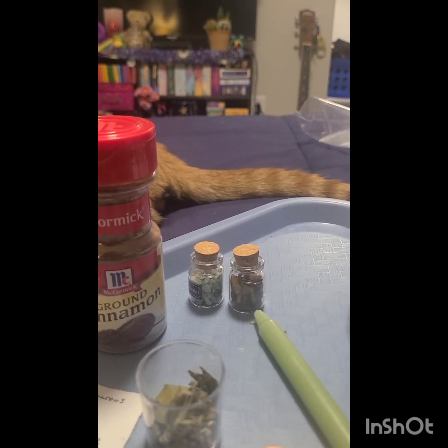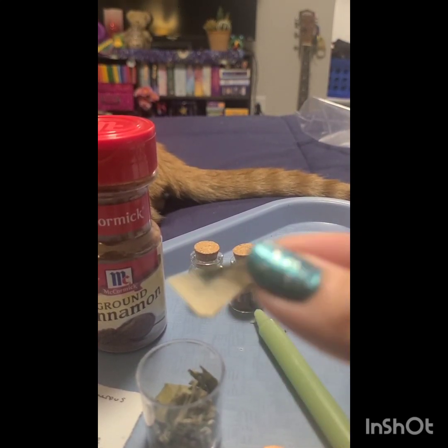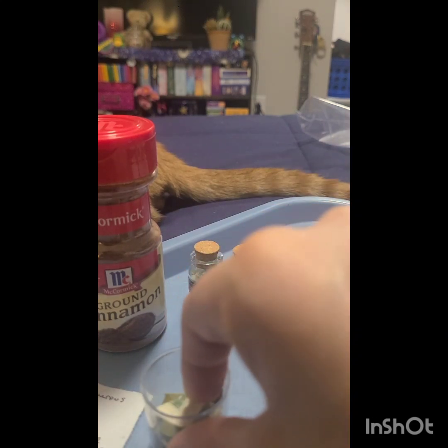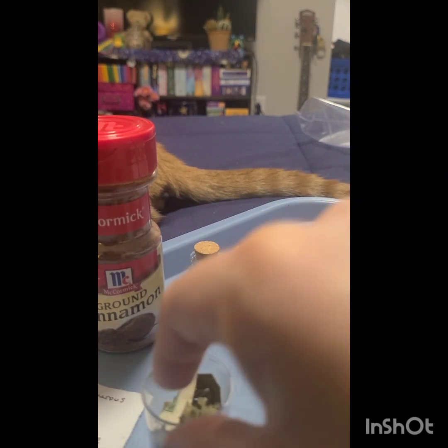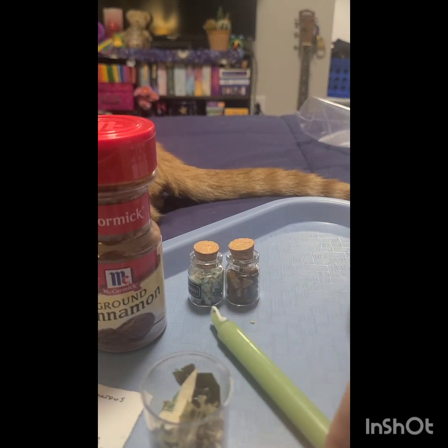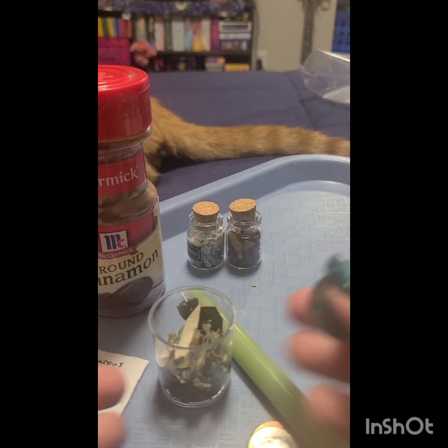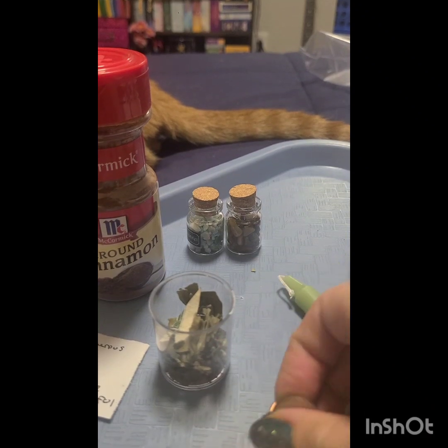Next I have just a little piece of like a dollar bill, so I'm going to put that in there as well. And then I'm actually going to add some coins. You don't have to do that, but it's just how I'm doing mine.